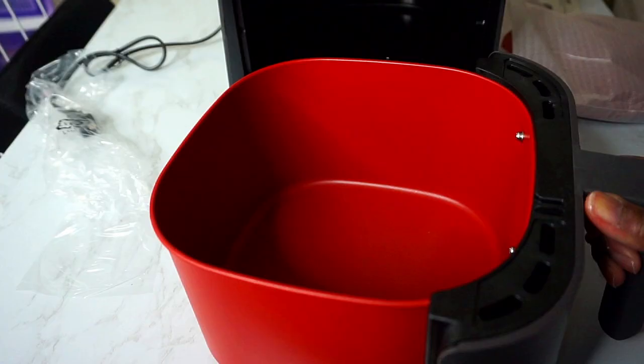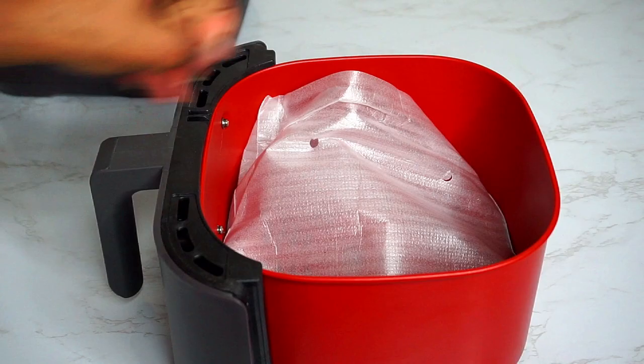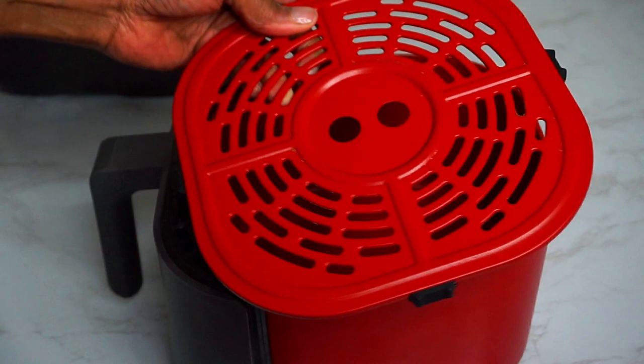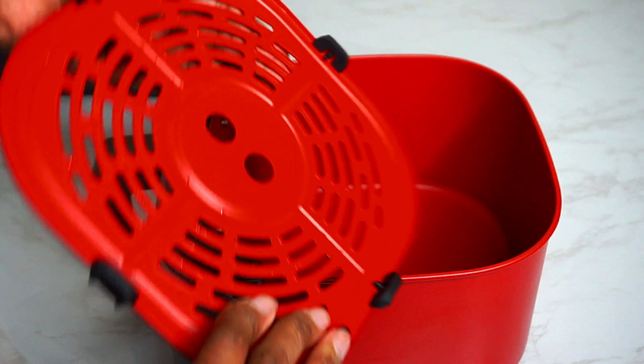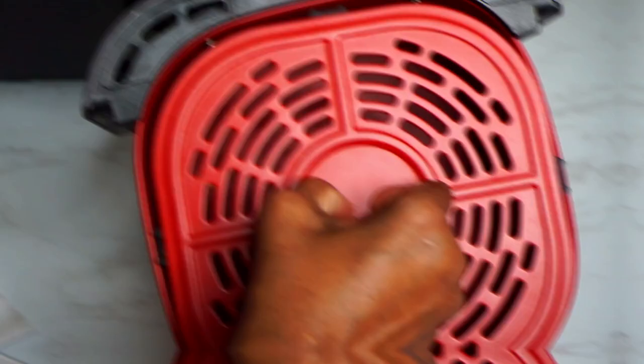Let's check out the frying basket. This handle stays cool while cooking, which is a plus. The basket is pretty light. Inside the pan is the non-stick cooking tray, which comes with four rubber grips to keep it in place. The two holes in the middle make it easy to grip the tray with your index finger and thumb. The tray sits at the bottom of the pan and is very sturdy with those four grips.